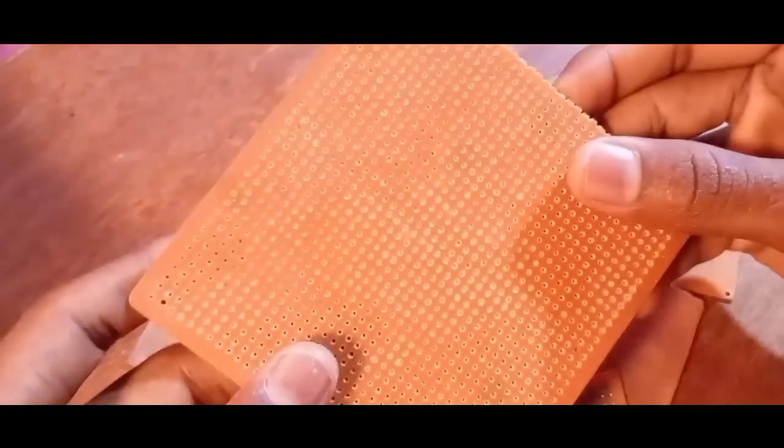This time I have not used a dot PCB board. Today I am making a PCB with a copper clad board.